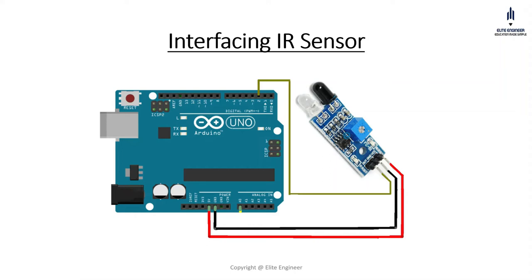Hello everyone, welcome to Elite Engineer. In this video, we are going to see how we can interface our IR sensor with our Arduino board.